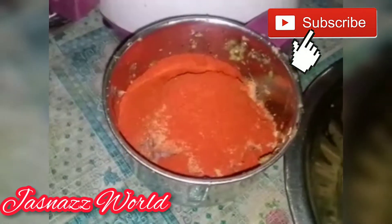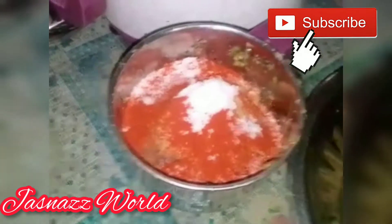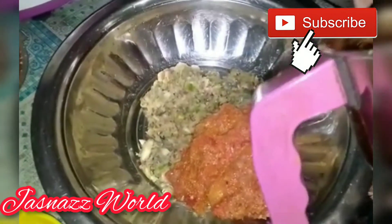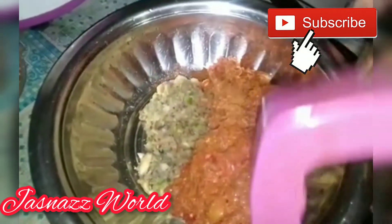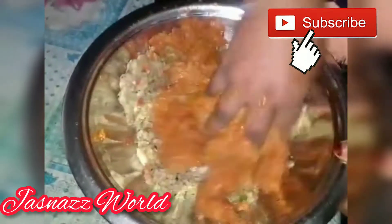You will be like a dip. Let's start with this step.